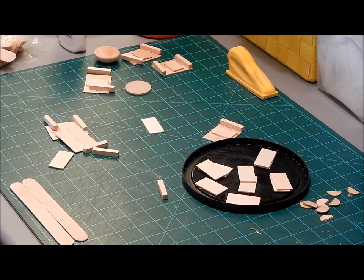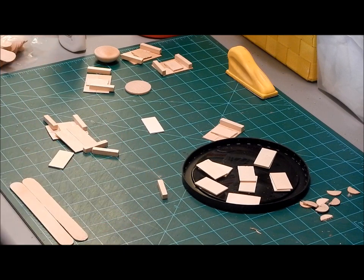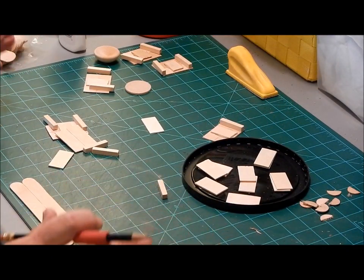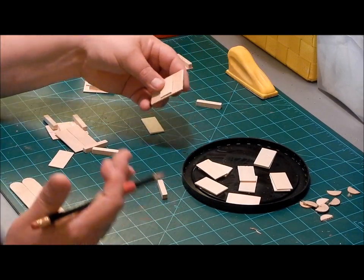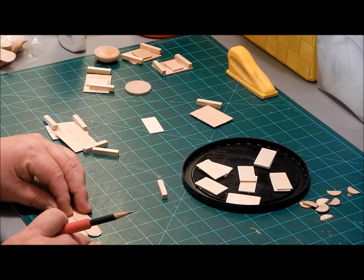Hey guys, I got a suggestion in one of the comments to zoom in so that we could see what we were doing. So I figured I would show you that. I'll give you a little update on exactly what I was doing with the bed, and show you how I'm going to take on the bed challenge.